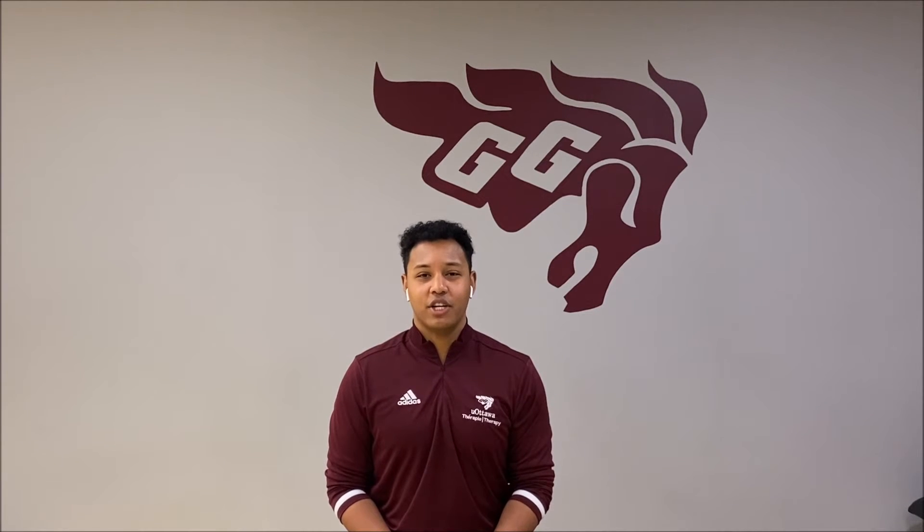Hi, my name is Adrian and I'm an athletic therapist here at the University of Ottawa. Today we're going to discuss plantar fasciitis.